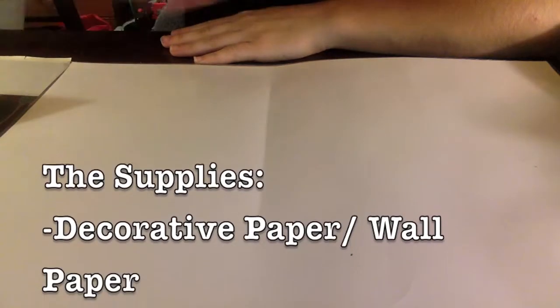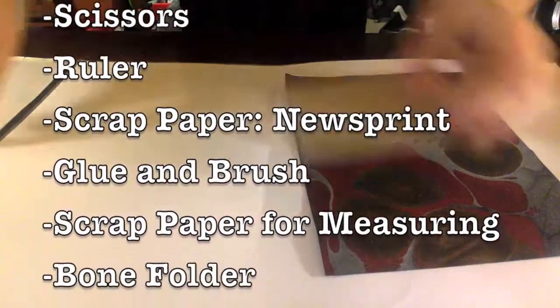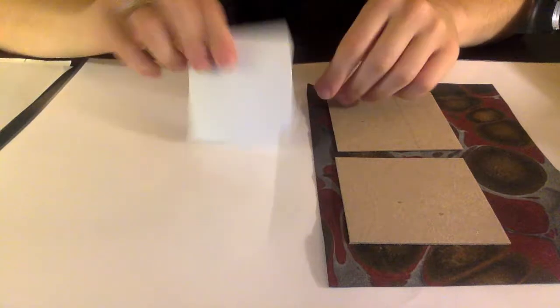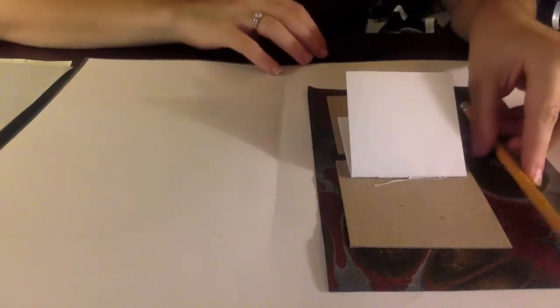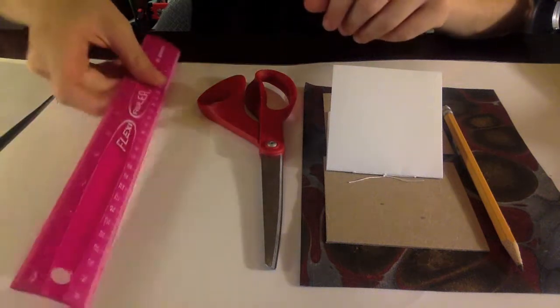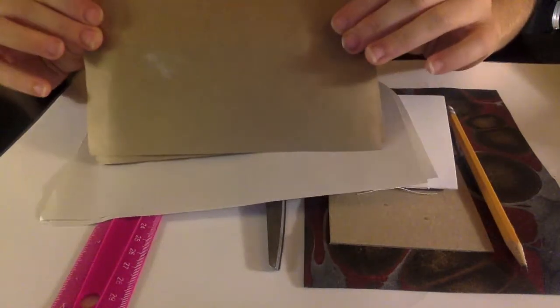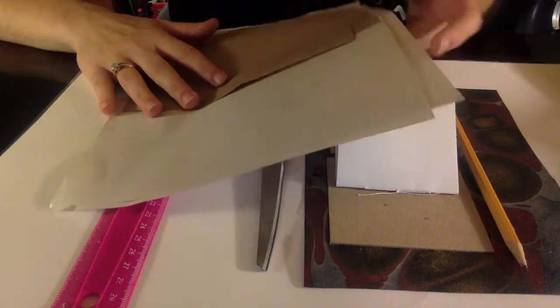Without wasting much more time, let's get started. First things first, the supplies you'll need. You'll need your decorative paper piece, your two cardboard pieces for your cover, and your page signature. If you're doing a traditional book, it needs to already be sewn together. You'll need a pencil, a pair of scissors, a ruler, and two sheets of scrap paper. There are smaller brown pieces you can use if you're doing a mini book, or larger white newsprint pieces if your book is larger.